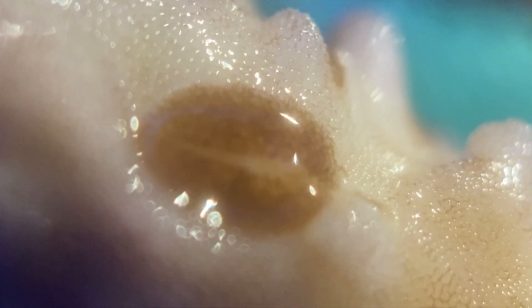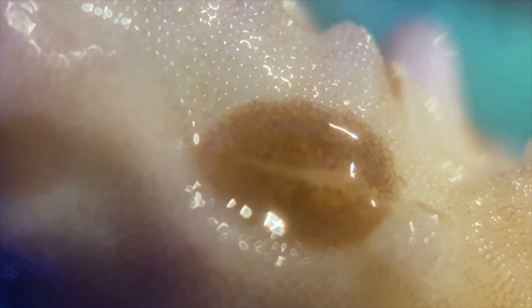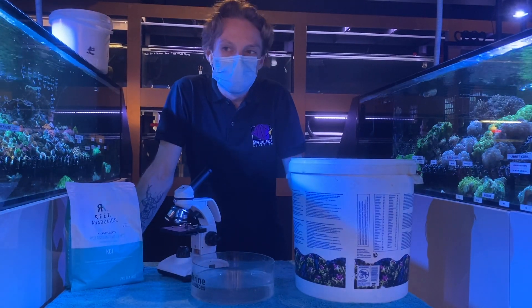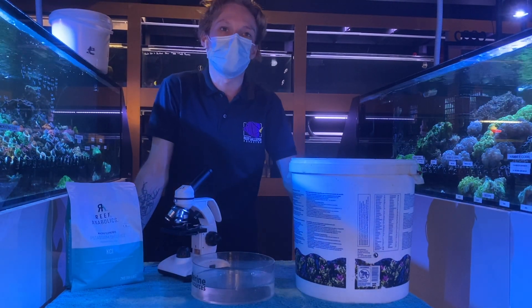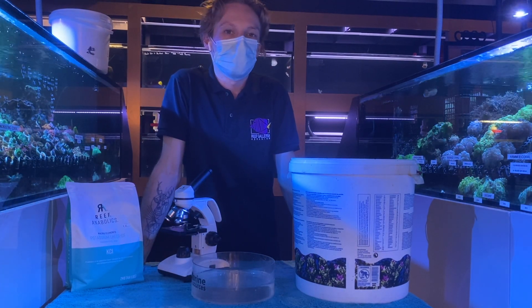I would get into the practice of dipping them weekly for about a month to break the life cycle completely. You're not going to get rid of all the eggs with your toothbrush because they can be on the rockwork or in places you can't access within the tank — so you're basically waiting for those eggs to hatch.